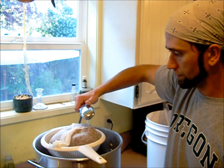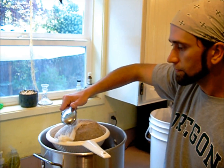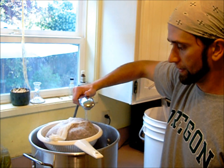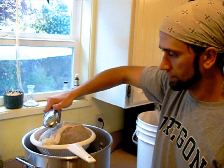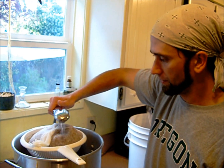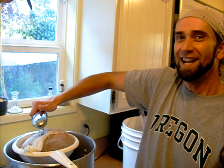Since we're not doing a full boil with a wort chiller, we want to keep the batch small so that the heat from the water will drain off eventually — quicker than it otherwise would be without the wort chiller. The water bath will not chill five gallons quite as easily as it will for three.